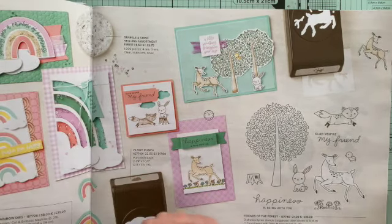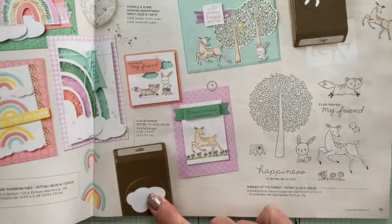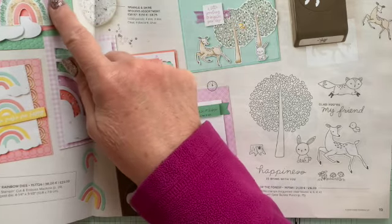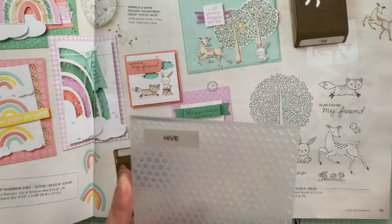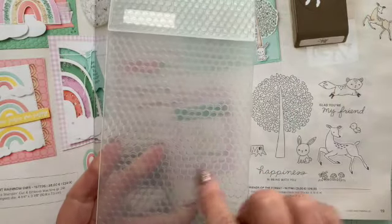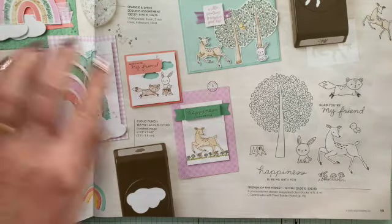We've got clouds to go with it because it actually comes with a cloud punch — which is what's done those stamps there. Notice the background here — that is actually the lovely Hive Embossing Folder, which just goes to show you can mix and match the bundles because this comes from a different bundle.